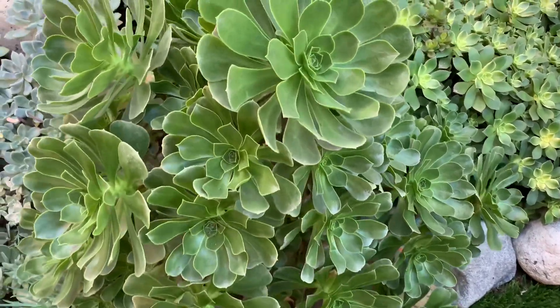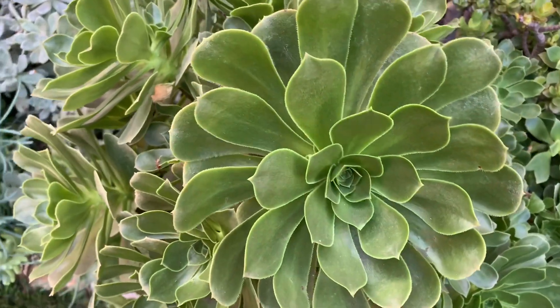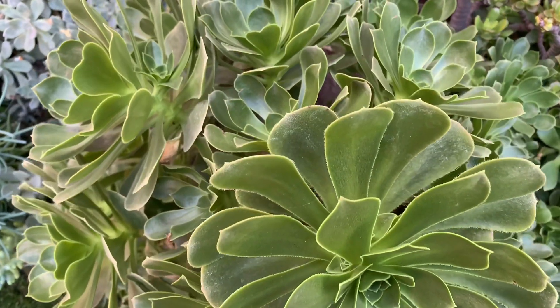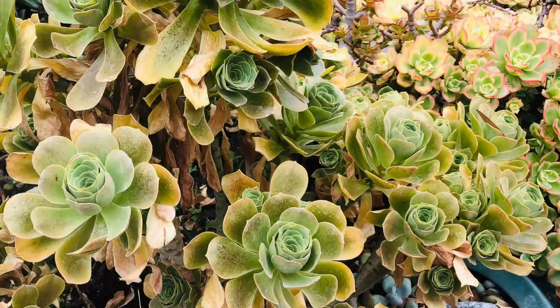I thought to myself, I did a good job taking care of this plant. But guess what — when summer arrived and the weather turned hot, this happened. The plant started to lose most of its leaves and the rosettes closed up again. Some of the leaves even got sunburned. This plant is showing signs of dormancy.